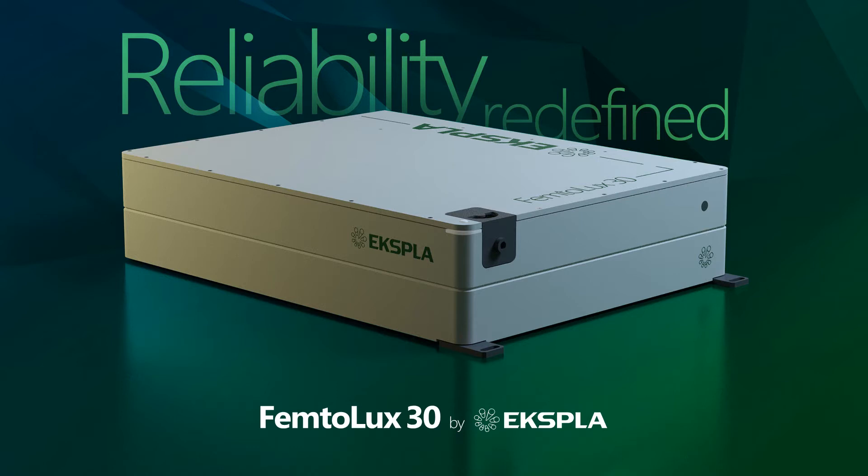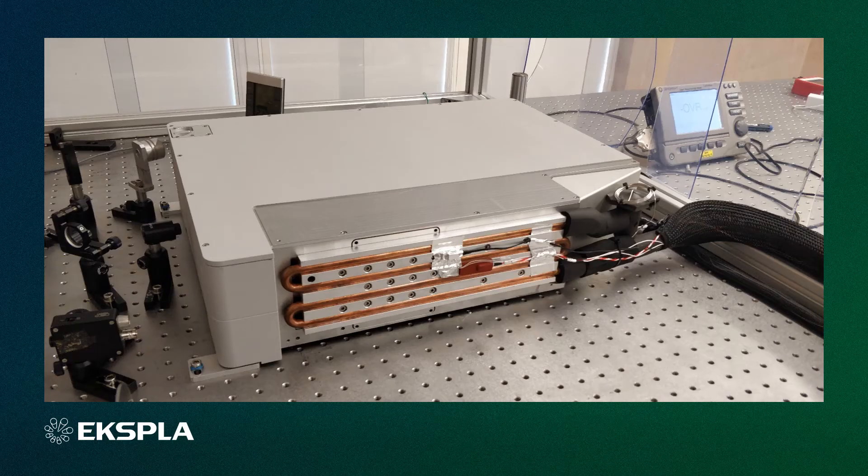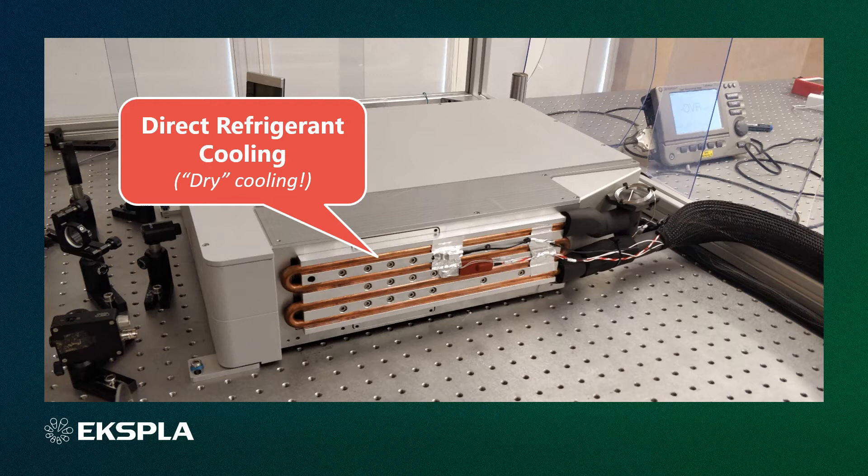Almost all ultra-fast lasers with 30 watt or higher output power are water cooled. While addressing issues that integrators face with water cooling systems, we decided to employ a different laser cooling approach using a fully detachable cooling plate. Instead of using water for transferring heat from the cooling plate, we use direct refrigerant cooling, meaning no water is used for laser cooling. Direct refrigerant cooling provides the highest heat transfer rates, high temperature stability, as well as small size and low weight. The refrigerant agent is delivered from a compressor to the cooling plate using flexible armoured hoses that you can see here.